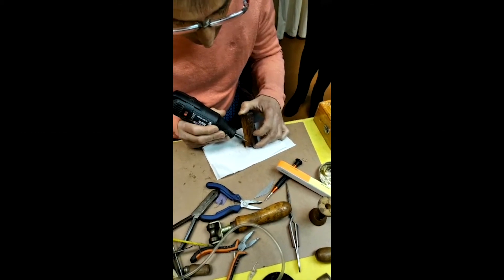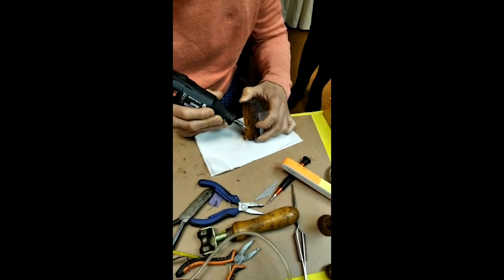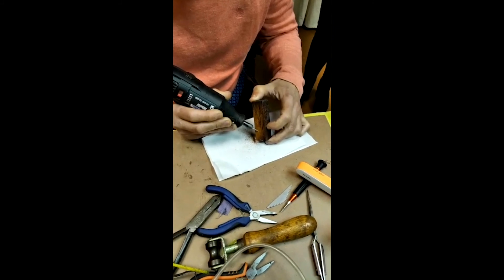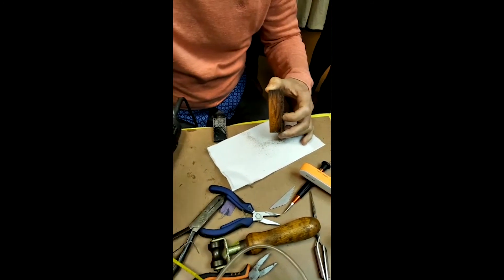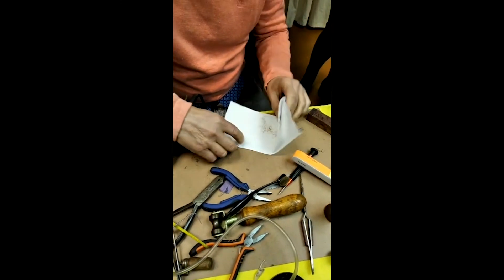El proceso de tapar una pequeña fisura o escape de aire en la madera es bastante delicado. En este caso había una pieza que tenía una pequeña fuga en el fondo. Lo que se hace, como estamos viendo aquí, es obtener una pequeña cantidad de polvo de madera que se mezcla con un pegamento ultrarrápido para obtener una mezcla que aplicaremos sobre el orificio que queremos sellar. A continuación, calentaremos una pequeña espátula y con esta espátula caliente presionaremos sobre el orificio para que se seque rápidamente esta mezcla.